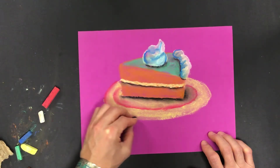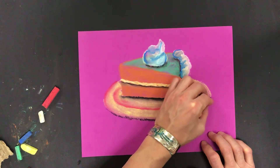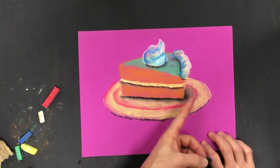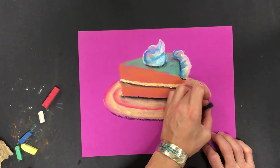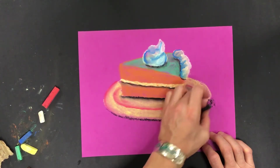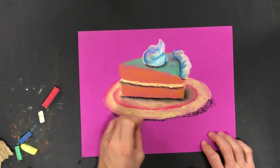I'm going to put a contact shadow under the edge of the plate. Since my shadow for the cake comes this way, that's where I'll pull that contact shadow. Then the plate itself is going to cast a bit of a shadow on the surface it would be sitting on, so I'm going to pull that out from under there.